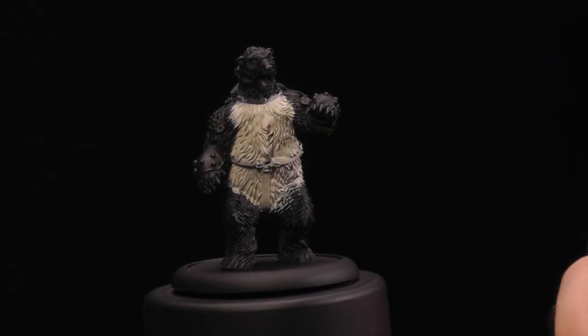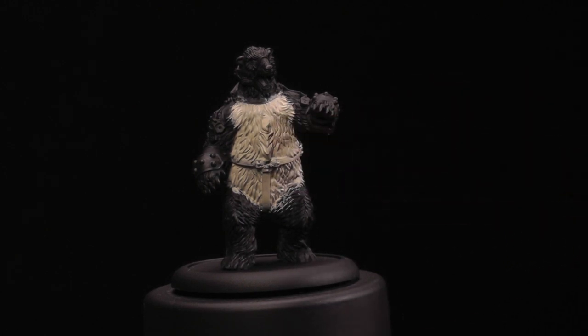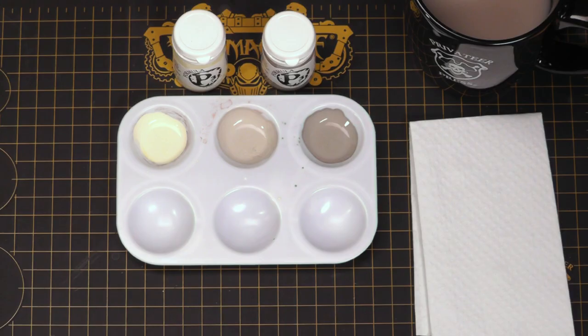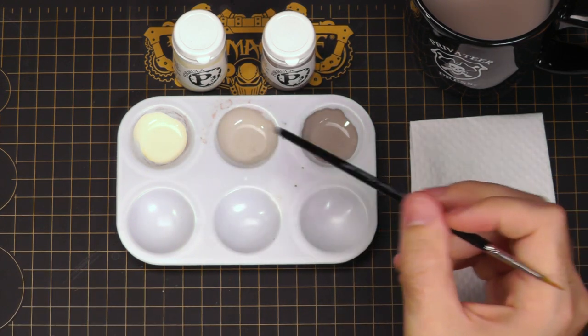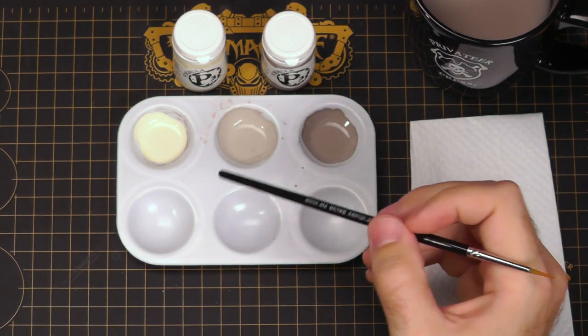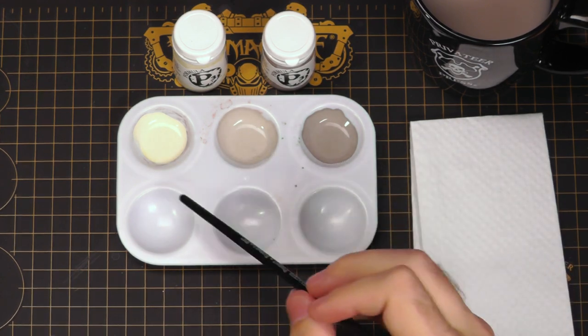Here we have a Troll Blood Battle Bear. I've already base coated a large section that I'm going to focus on painting with wet blending, but normally I would do this over the entire model. To achieve wet blending, I've already mixed up and got out the paints I'm going to need. It's a very fast technique — you want to be able to jump from one color to the other as you're blending, because you want to blend while the paint is still wet on your miniature, so it's easier to have your paints already out.